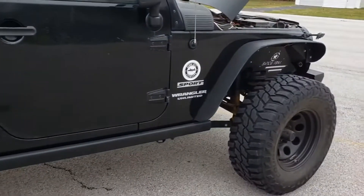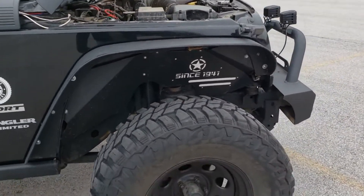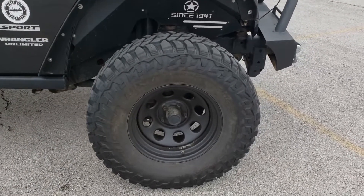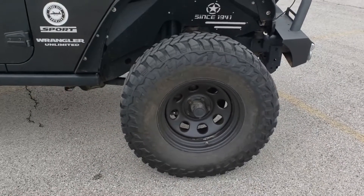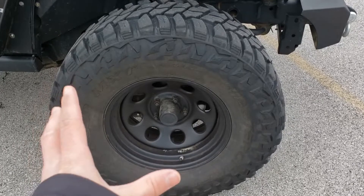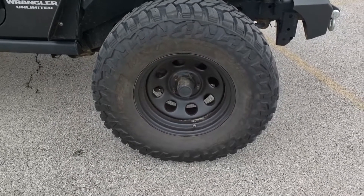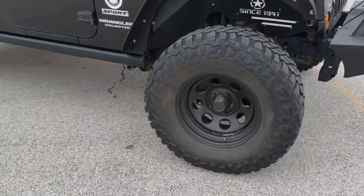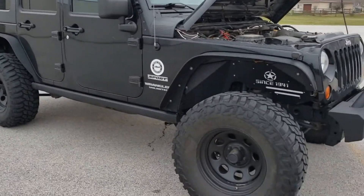Probably the most important feature on a Jeep Wrangler is your wheel, tire, and lift setup. Your engine bay is important, but you really don't need a whole lot of power. What you do need is clearance and traction, and this is what these Mastercraft Corsair MXT 35-inch tires do. They're paired with these pretty generic black wheels — I don't really know what brand they are. Probably about 100 brands make wheels that look exactly the same, but they look good and serve their purpose, and they look great with the all-black exterior.